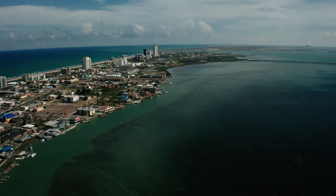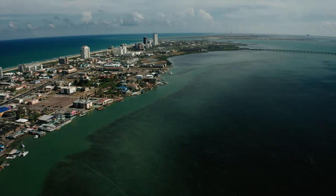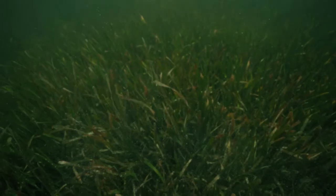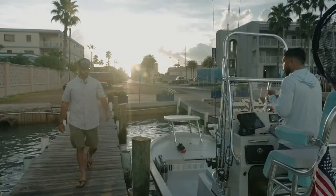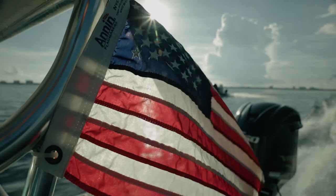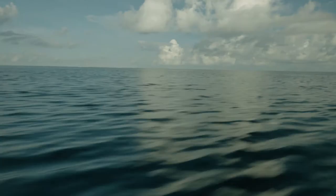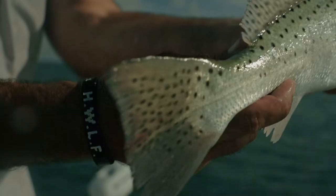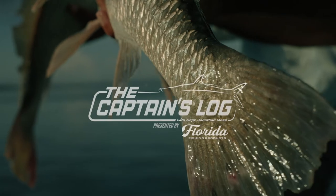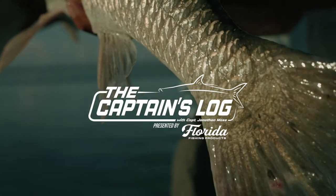South Padre Island, located at the southernmost tip of Texas and only a few casts away from the Mexican border. With its pastel-colored waters and abundant turtlegrass, this Texas tropical paradise felt strikingly similar to the Florida Keys. But there's no bonefish or permit on these flats. Instead, we're after a few Texas coastal staples — redfish and speckled sea trout. Although I'm over 1,300 miles from my native Florida fisheries, I sure feel at home on these waters.